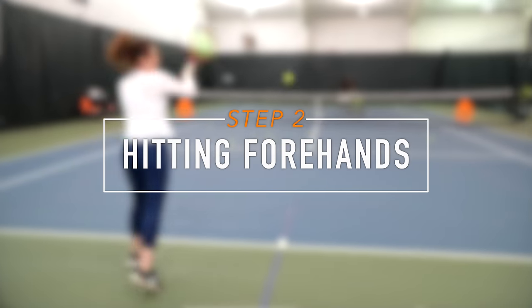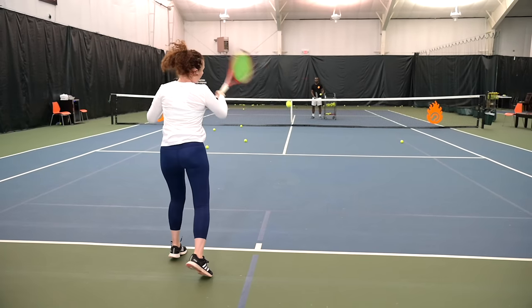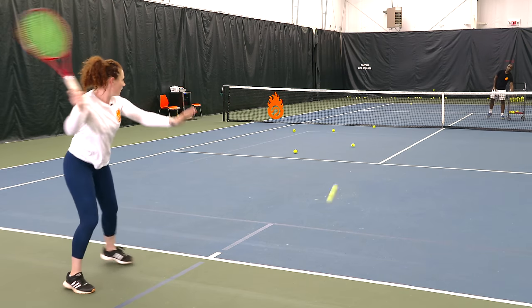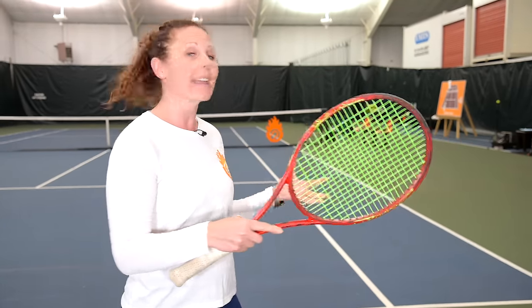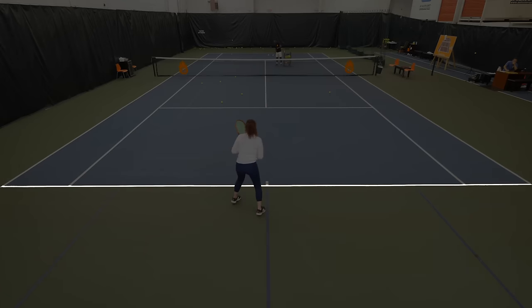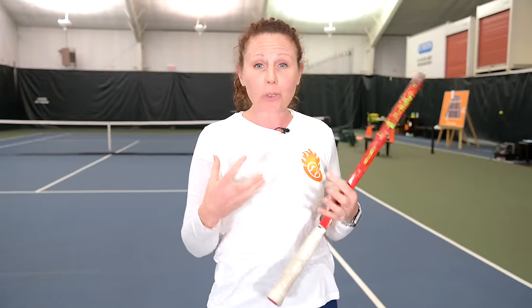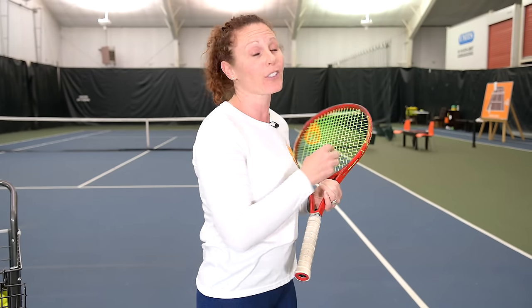The next shot you really want to learn is a forehand ground stroke. A forehand means it's on the dominant side of your body — for a right-handed player, that's the right side. A ground stroke means the ball bounces once before you make contact. You'll be hitting this shot most of the time from around the baseline all the way up to inside the service line area. This also becomes most players' favorite shot, and you can really develop it into a weapon.